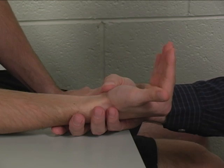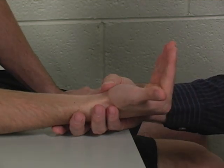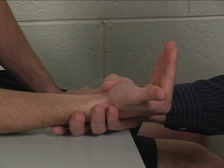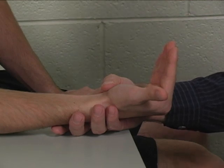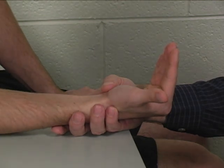Both the lumbricals and the dorsal and palmar interossei all have this same action of flexing the metacarpophalangeal joints and extending the interphalangeal joints. Therefore, I'm of the opinion that you cannot isolate the lumbrical muscles.